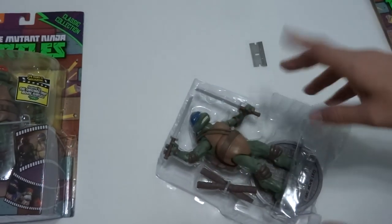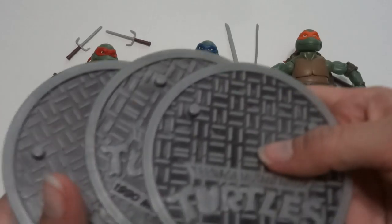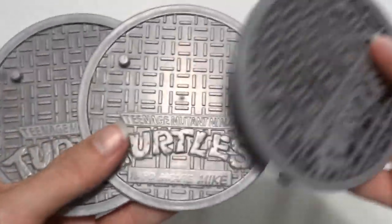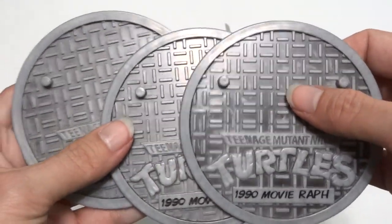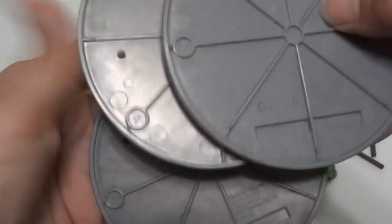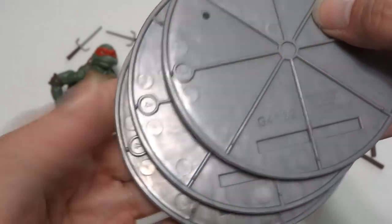I'm going to get them all open and then I'll show you the individual toys. Let's take a quick look at the stands they come with — they all have a stand with their name on it: Movie Leo, Movie Mike, Movie Raph. I guess they couldn't fit the whole name in. This one is painted slightly darker than the others. On the back they all have kind of a serial number but it's all the same, except this one has a three and those have a four — kind of weird.